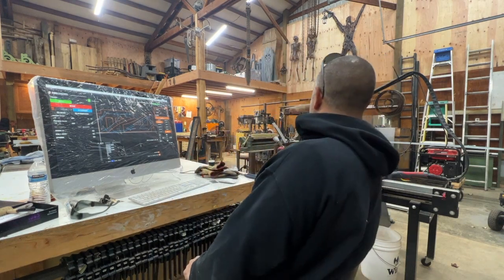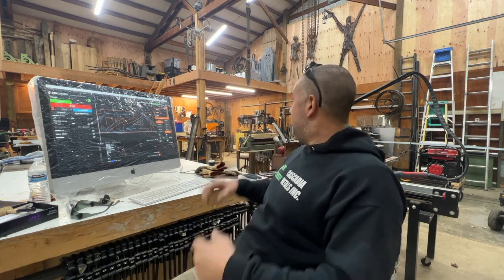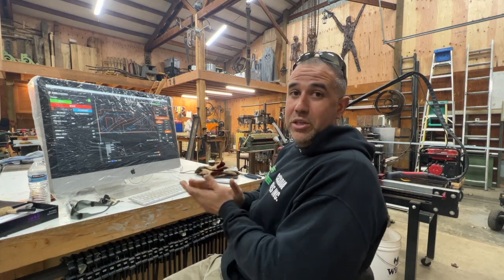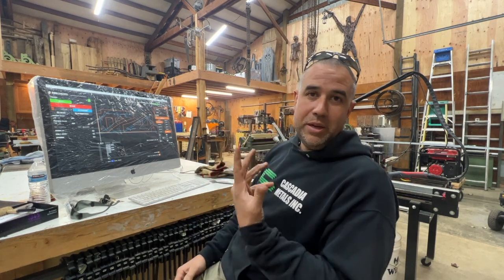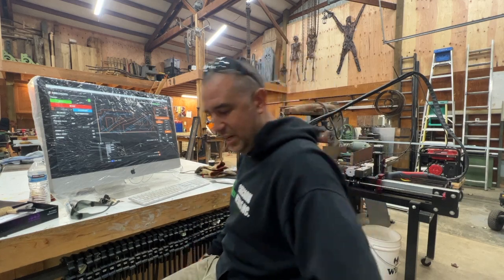Hey, welcome back. We're gonna make something cool today. My pappy's back there in the background — he's already making something cool. He's welding up some shelving units out of angle iron and expanded sheet metal for that super industrial look. I'm making some hanger brackets to mount and hang — hang on a second, I'll show you.